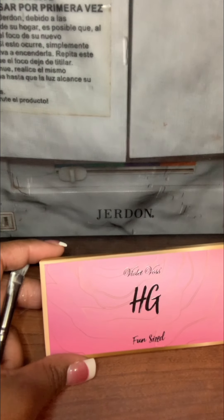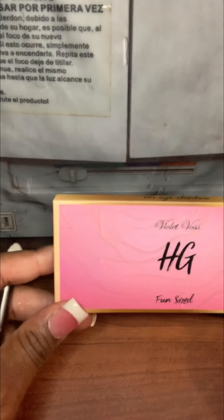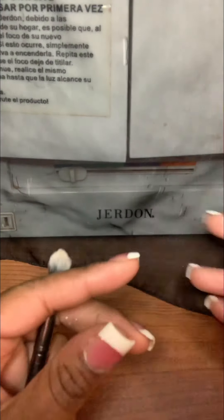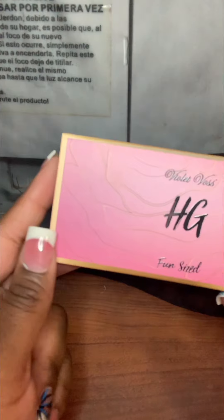Hey guys, welcome back to another swatch video! In this video I'm going to swatch the Violet Boss HG fun-sized palette. I thought it showed the colors on the box — it does show the colors — so if you'd like to see this video, just keep watching.